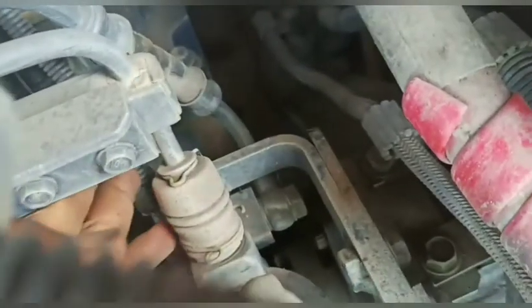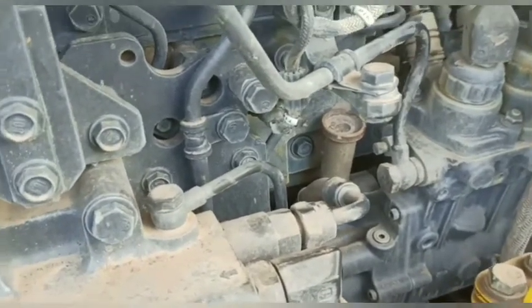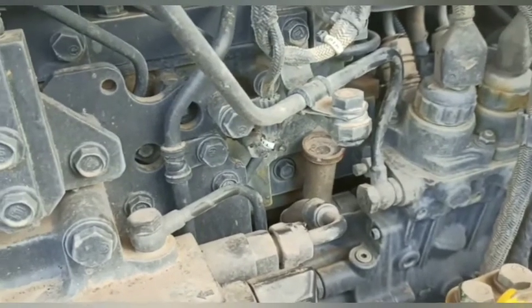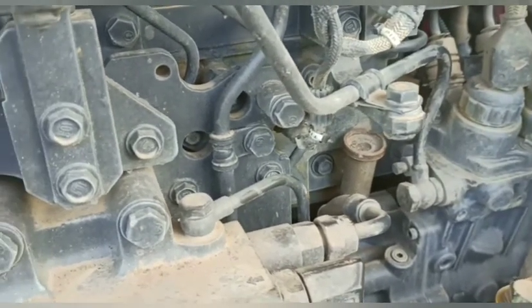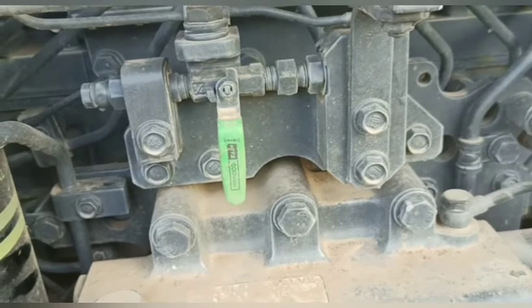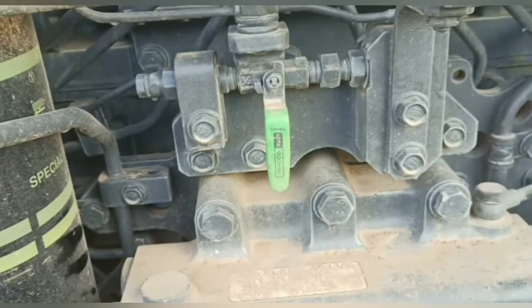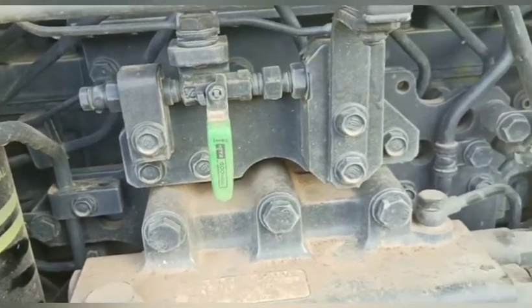Di belakangnya cover ini adalah ECM. Kemudian G-sensor — G-sensor-nya ada di sini, yang belakang, yang ada kabel satu ini, teman-teman. Ini G-sensor. Jadi ada G-sensor, ada yang namanya NN-sensor. NN-sensor itu terletak pada flywheel, teman-teman. Dialah yang nantinya akan mengatur pergerakan dari TWV, teman-teman. Selain dari akselerator, jadi TWV pada injektor dia akan aktif atau bekerja berdasarkan perintah dari tiga hal.